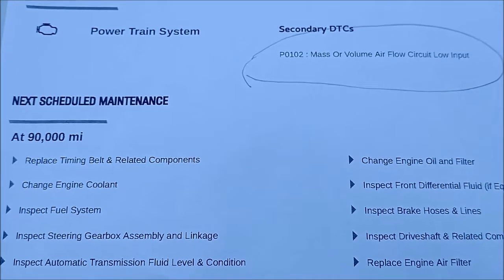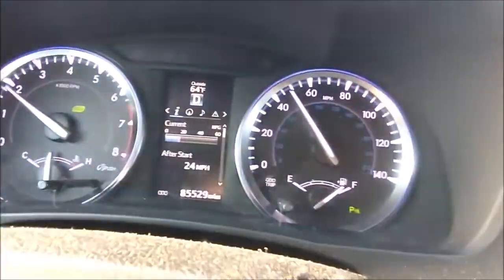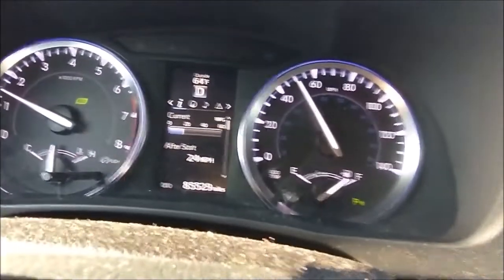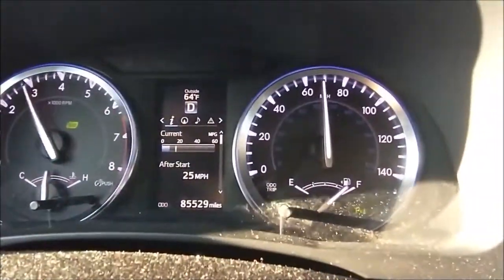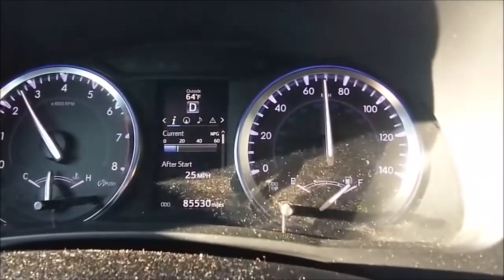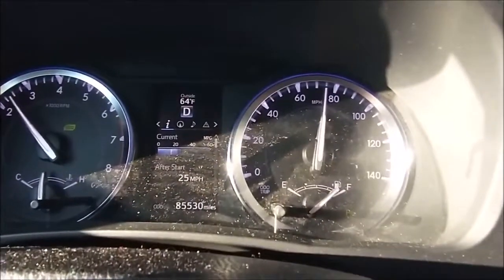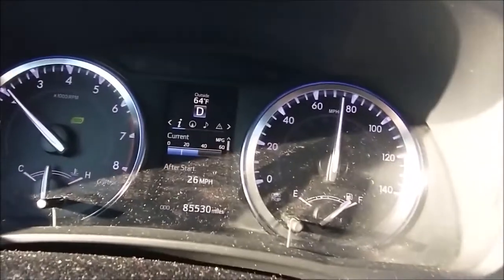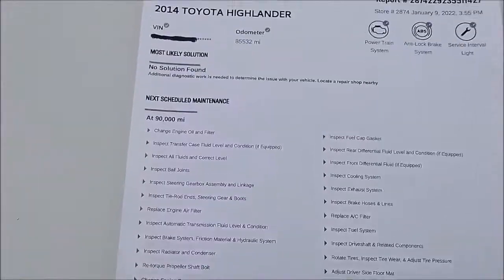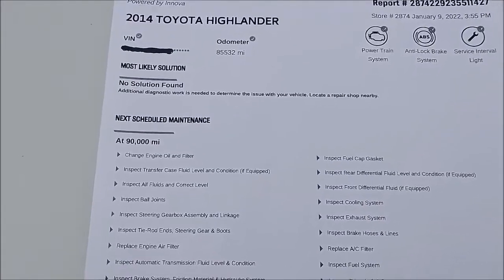I need to show you a different way — the only way to clear the code. The way to fix P0102 is to drive the car maintaining around 50 miles per hour for a while, then floor it all the way — the RPM goes to 4000 — between 65 and 75 miles per hour. Maintain that for 5 seconds: 1001, 1002, 1003, 1004, 1005. I went to AutoZone and used the scanner, and now there is no code — it cleared.